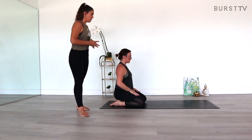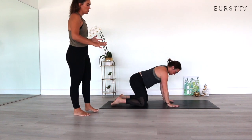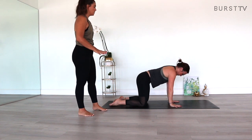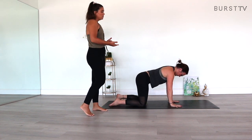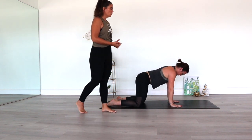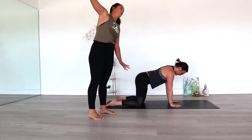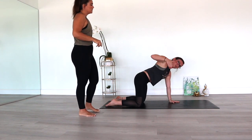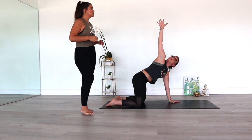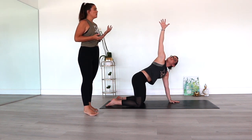So the first one is a shoulder stretch. We'll start in a tabletop position. You want to bring your palms, your wrists right under the shoulders. You can spread the fingers wide to start. We're going to start with a neutral spine, the hips right over the knees. We'll start by pushing down through the left palm and then reaching up with the right arm, taking a twist here, reaching up. You can inhale, look up.